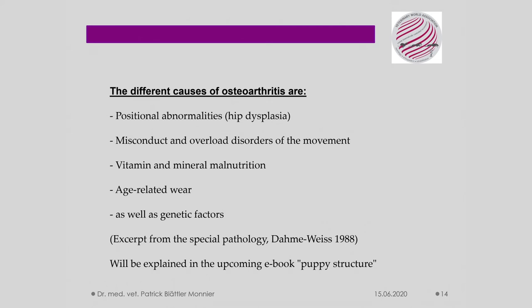These points will be detailed and discussed in the upcoming e-book regarding the puppy workout. Above all, you will receive information on how these diseases and orthopedic findings can be minimized through optimal prophylaxis. It cannot be prevented totally, but the deficiency, overload, and diet can be strongly influenced. The e-book is supplemented by many video sequences and cases from my orthopedic dog practice. Stay tuned!